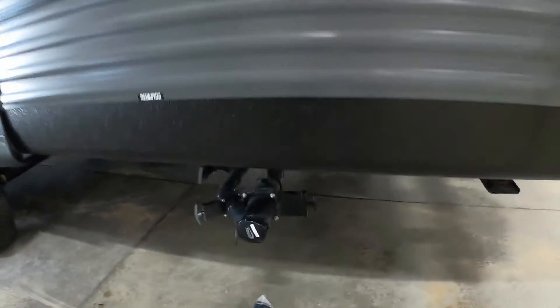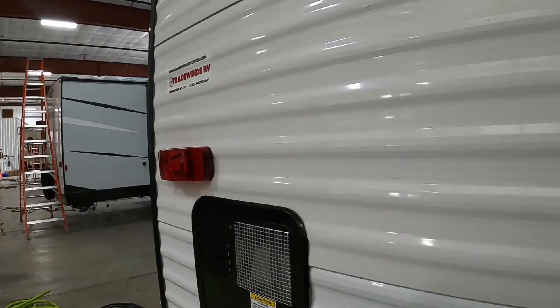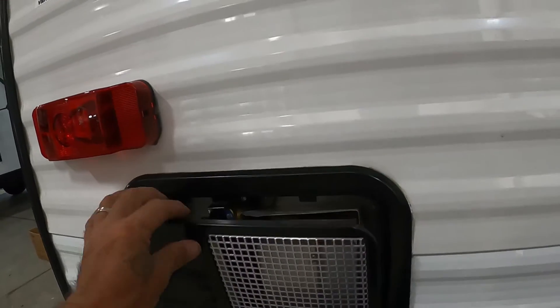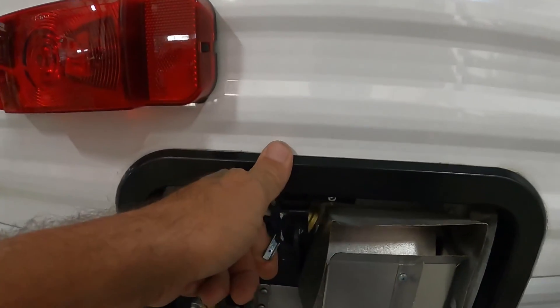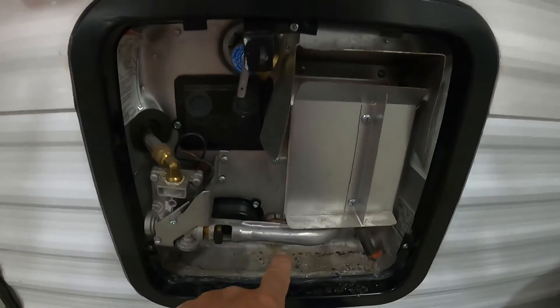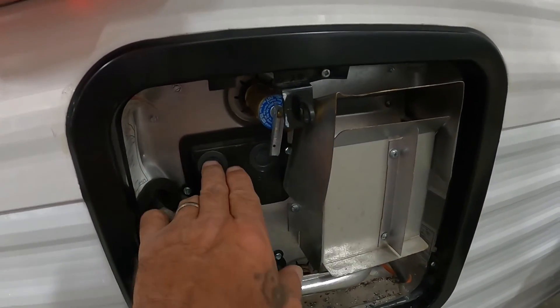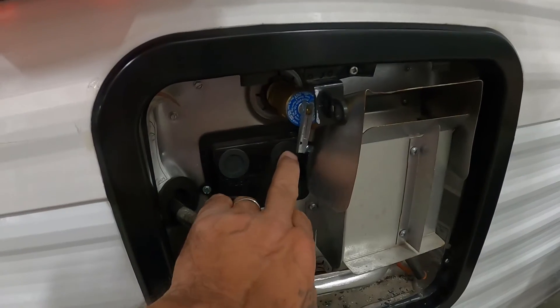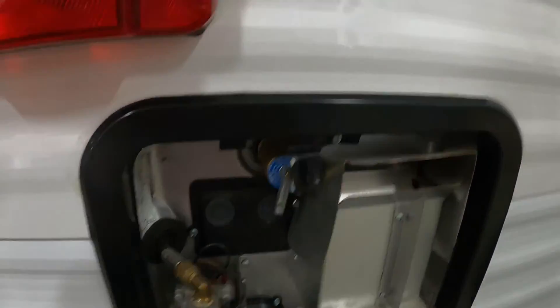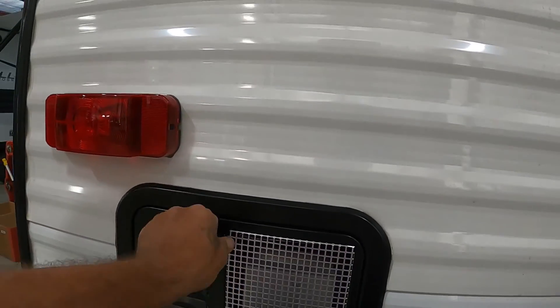While your gray tanks are dumping, come around to your low point drains, get up underneath there and open them up. Then come to your hot water heater — if we're not going to camp for a while, lift up on the pressure release valve to get the stagnant water out. It's going to dump hot water there, so be careful. When done, push that back down, otherwise your door won't close, and then you can put your drain plug back in. Also on the hot water heater, if it doesn't seem to be working, come out and check if these reset buttons are bubbled up — simply press them back in.